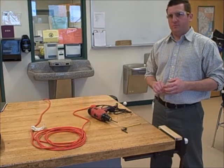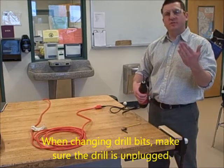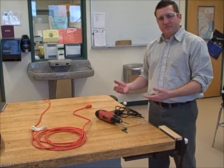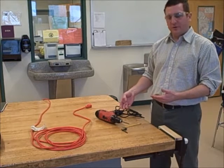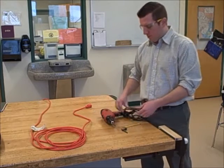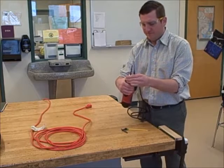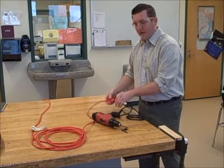Rule number four: when changing bits, make sure the drill is unplugged. You never want to change a drill bit with it plugged in, because if an accident occurred and someone accidentally hit the trigger, the bit could cut your hand. So make sure it's unplugged before you remove the bit. Same with installing a bit — make sure it's unplugged, install your bit, and then plug it in.